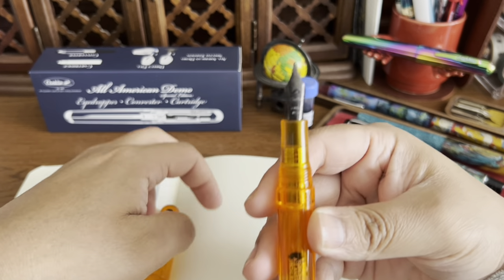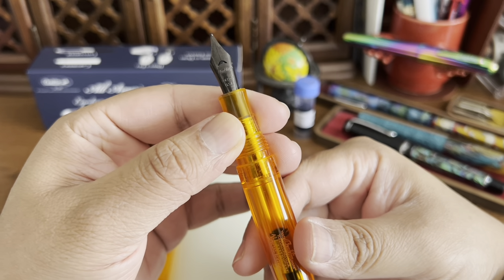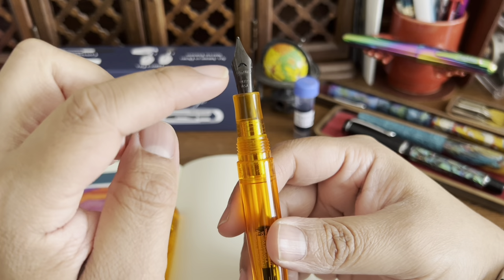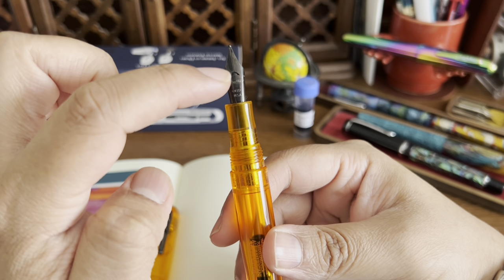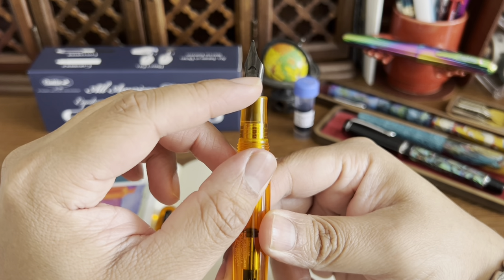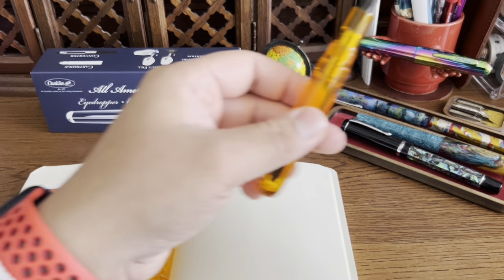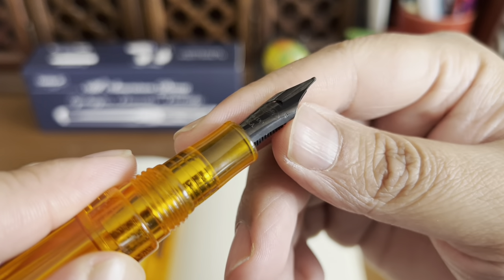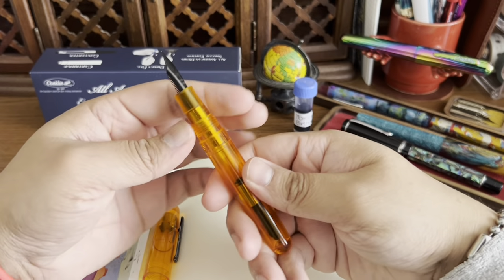This one has black trim, and even the nib is black, which is pretty interesting — very Halloween-type of thing. On the Conklin website it mentions the crescent breathing hole. On the side of the nib you can see the nib size, which is a broad — marked with a 'B' — so that's pretty neat.